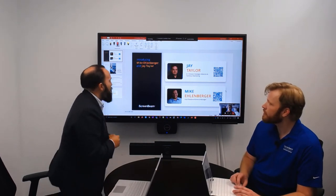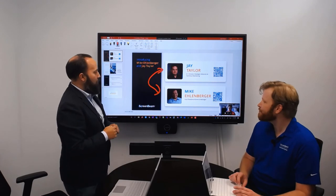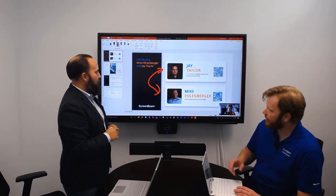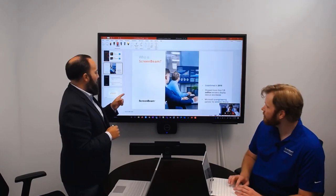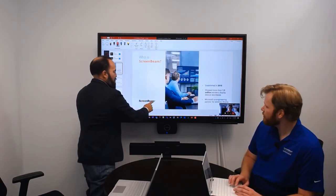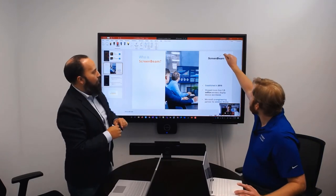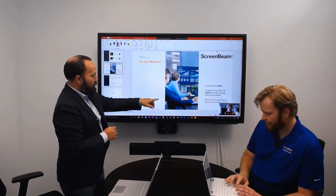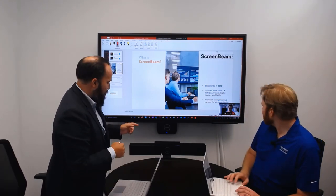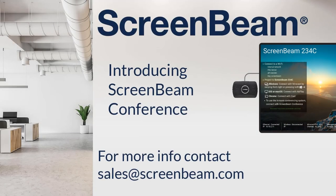Remote attendees can use the web conferencing platform to share content to the in-meeting display. ScreenBeam Conference supports many types of in-room peripherals and meeting platforms. ScreenBeam 1100 Plus provides organizations the flexibility to deploy ScreenBeam as a standalone web conferencing solution or as a supplement to an existing technology ecosystem, providing the ultimate solution to engage employees and drive collaboration in the hybrid workspace or classroom. The possibilities are endless, so check out ScreenBeam.com to learn more and reach out to our team today.